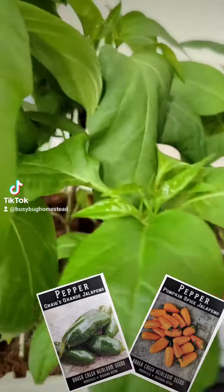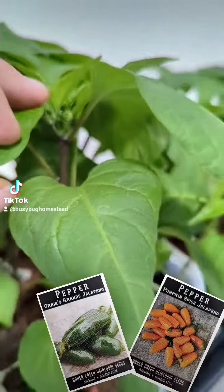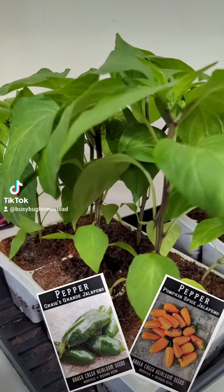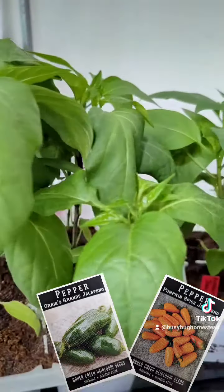They are going to start hardening off tomorrow. They're already starting to put on flowers. I did not pinch them this year because I'm doing everything different than I did last year — because everything died last year. I'm not pinching them, I'm just letting them grow, and they're doing great.